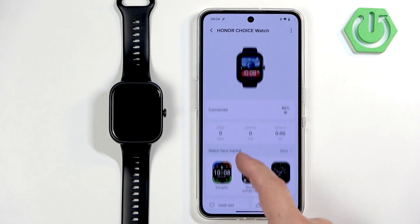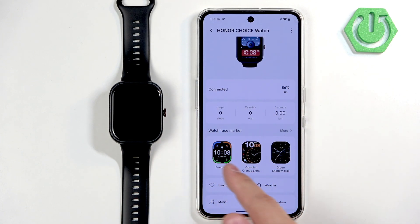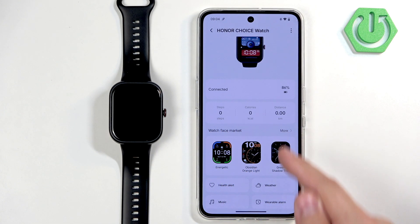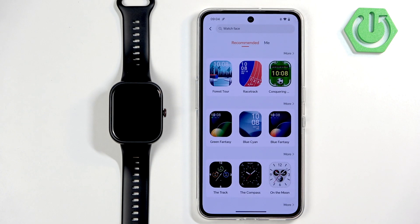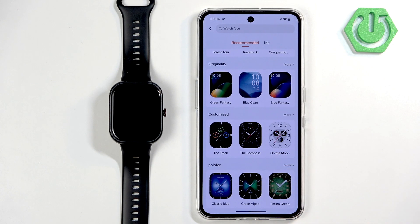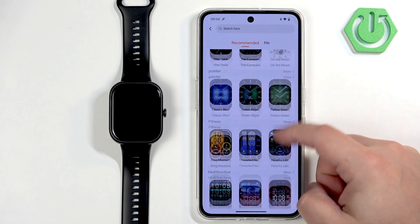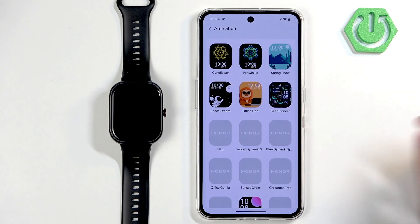Under the watch you will see a category called Watch Face Market — tap on More to open the whole page. Here we have the Watch Face Market. You can scroll through different categories, look for something you like, and once you find a category you like, you can open it by tapping on More.